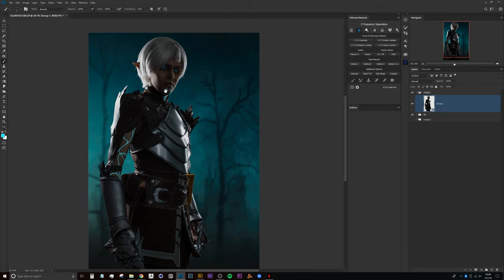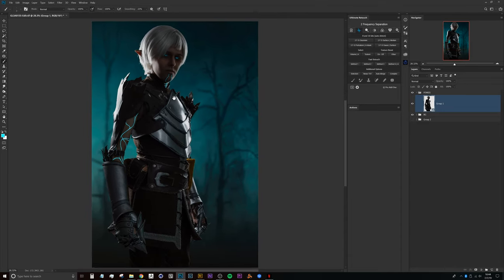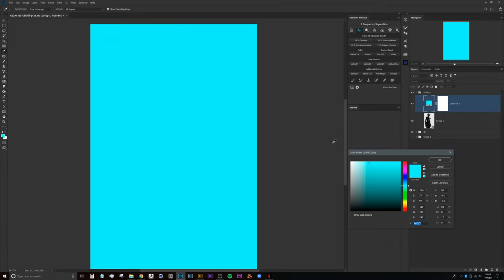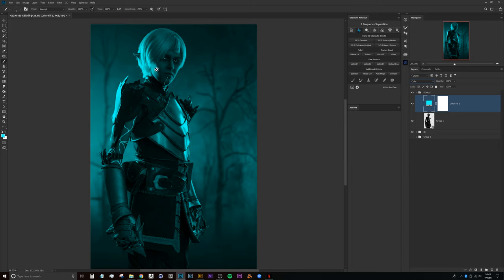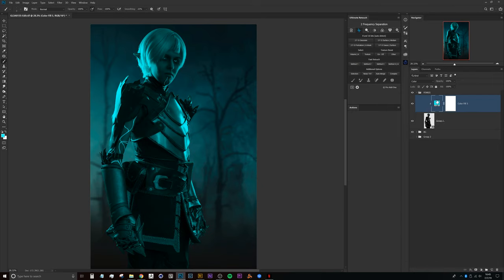We've already shot with existing lights — in this case just strip boxes to either side of the model. There are a couple ways to do this, primarily based around using blend if and layer masks. I'll start by creating a solid color adjustment layer, then head down to the color blend mode. We can see this is already adding color to the different tones on our model. We'll create a clipping mask by pressing Alt or Option and clicking between the two layers, so only the model is affected.